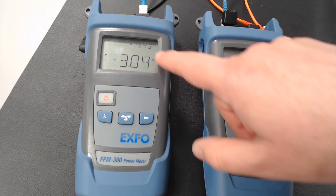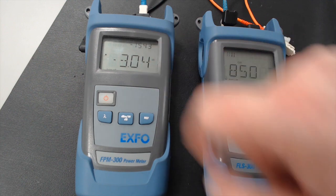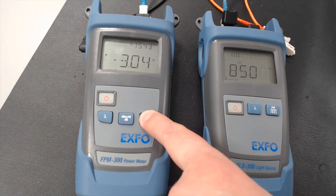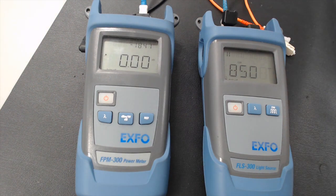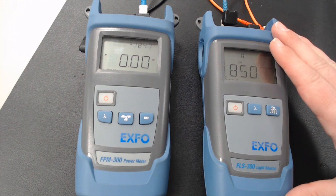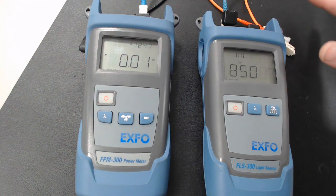Right now it's reading a signal strength of minus 15.43 dBm. So now what we want to do is press and hold the reference button until we see zeros. Now what that tells you is that the meter has read the signal strength off the source and everything in between has been zeroed out.